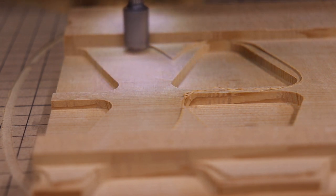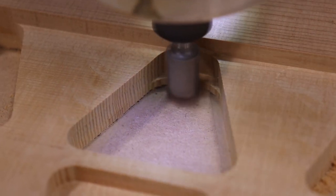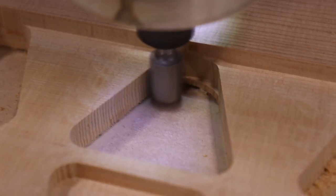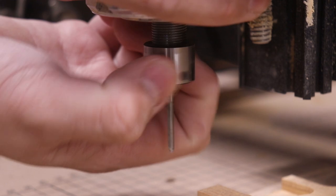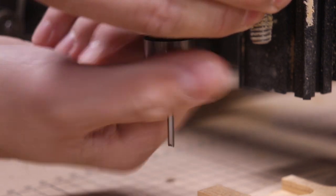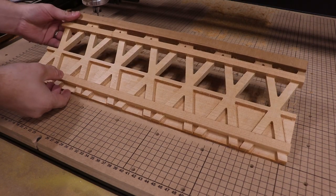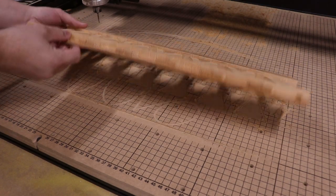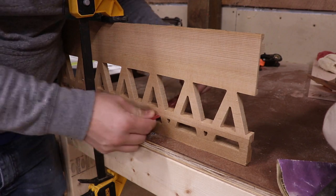Many people who are unfamiliar with CNCs think that you just simply push a button and it will cut out whatever you want — that is not the case. I probably spent 20 to 30 hours designing this piece and tweaking all of the CAM settings to get the right tool paths. The reason it took me so long was because I'm pretty new to the manufacturing tab in the Fusion 360 software, but as I get more familiar with it I'm sure it'll take less time.